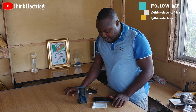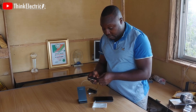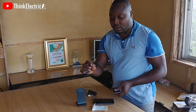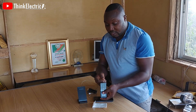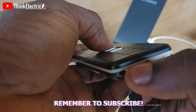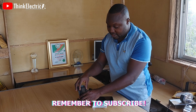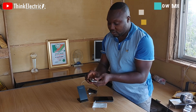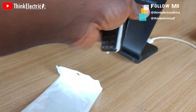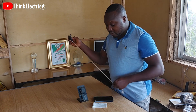Sorry for that rude interruption. The process is quite simple. Your wireless pad has come with the same kind of connector as your charger. All you need to do is put it there, test it, put it on the pad, and it's done — just like this.